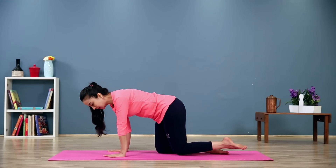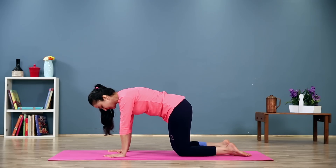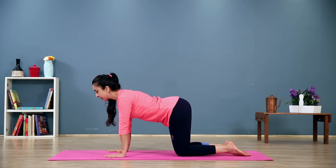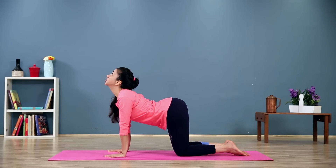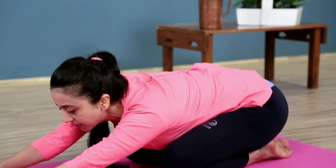So we start out on all fours, making sure your weight is evenly distributed on all parts of your palms, knees directly under your hips, hip width apart. Inhale and stretch up, lift your chest. As you exhale, sit back and stretch your arms ahead.